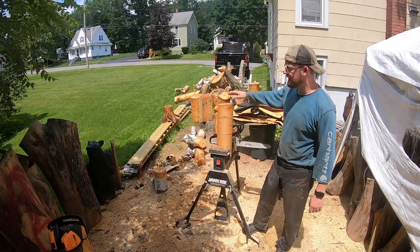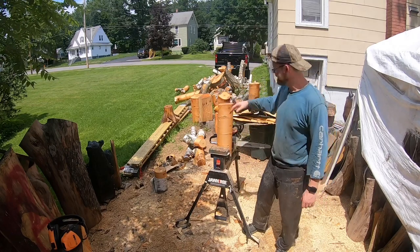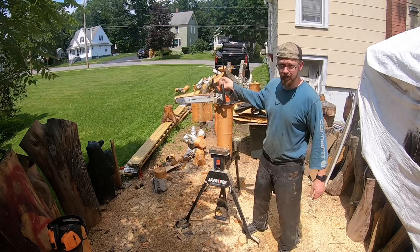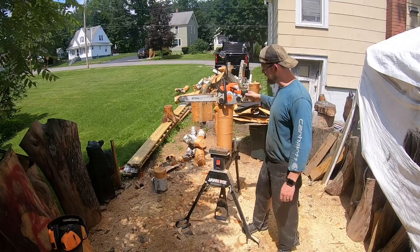Hey everybody, welcome to the channel. So today we're going to be carving up a cardinal. We're going to be using the stock steel MS-170 stock bar, just a homeowner saw to be honest.